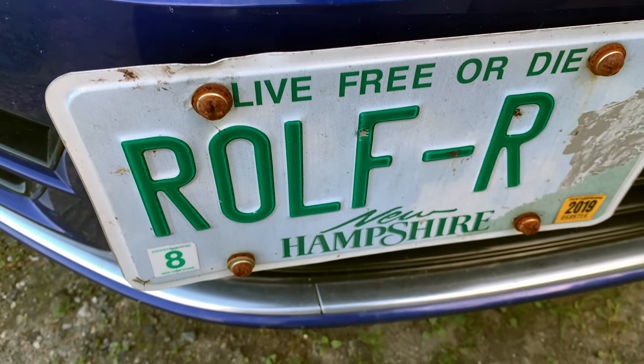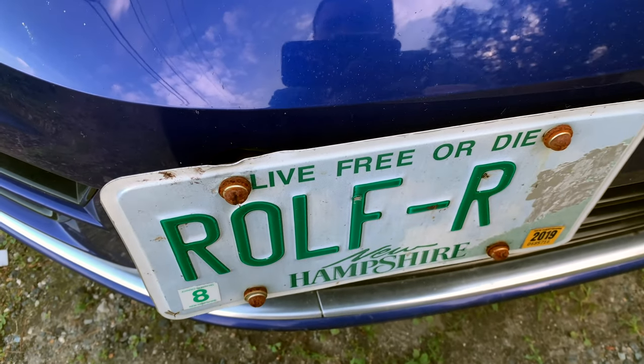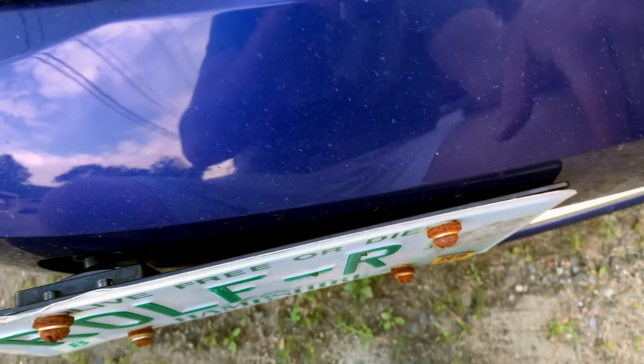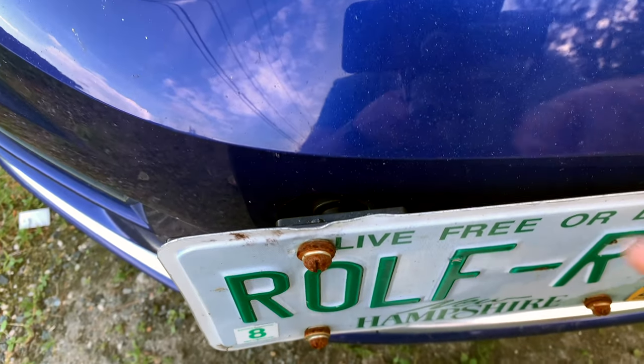Hello everyone, it's Adam here. For a Golf R, this looks pretty bad. See these rusted bolts, see this clearance? I'm going to show you how I removed this — it's really gotten pretty bad.